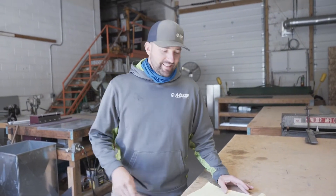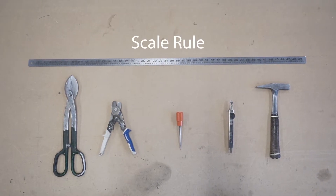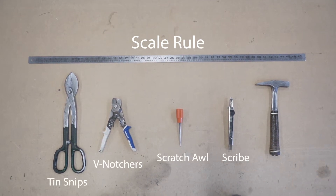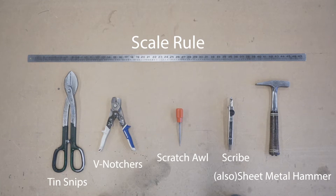Some of the tools and materials we're going to need today: the flat piece of iron sheet metal. Tools we're going to need are a scale rule, scratch awl, a scribe, tin snips, V-notchers, and a brake. I have a slitter here that's going to be cutting my material down, but you can cut your material down with tin snips as well.